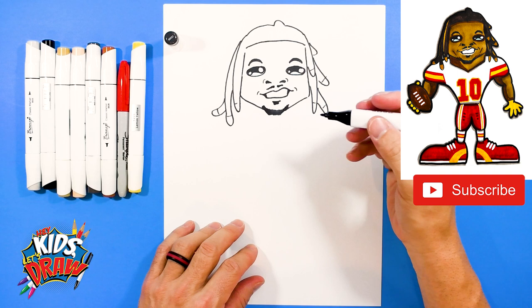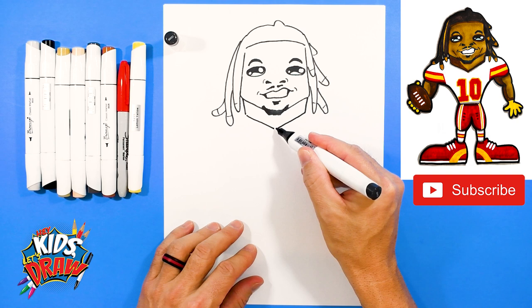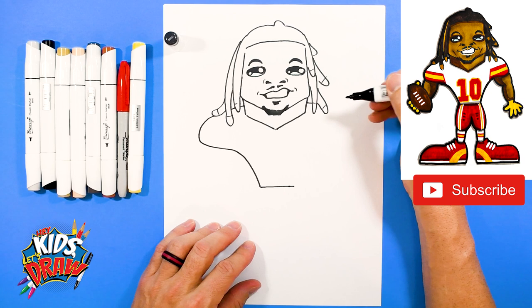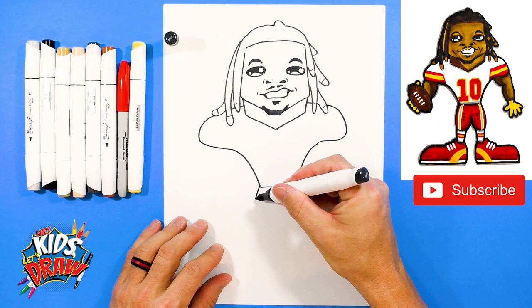So let's do a neck — he's got a wide neck. He's a fast, explosive running back, so we're coming down. Take this neck down to a V to the point. Now let's do the shoulder pads — they're going to be behind these dreadlocks. So a line down to the waist, over, line down, over to the waist. He's got kind of a skinny waist — he's kind of a smaller running back.